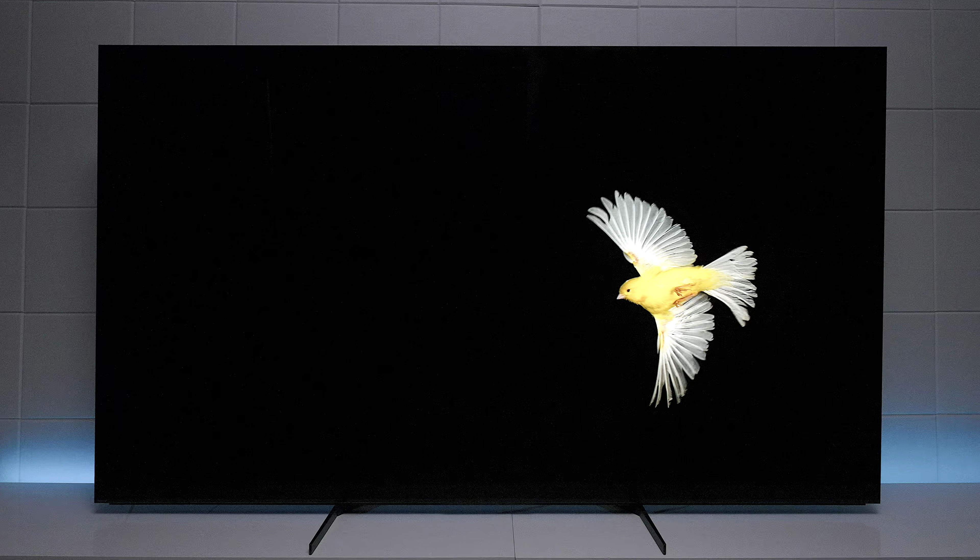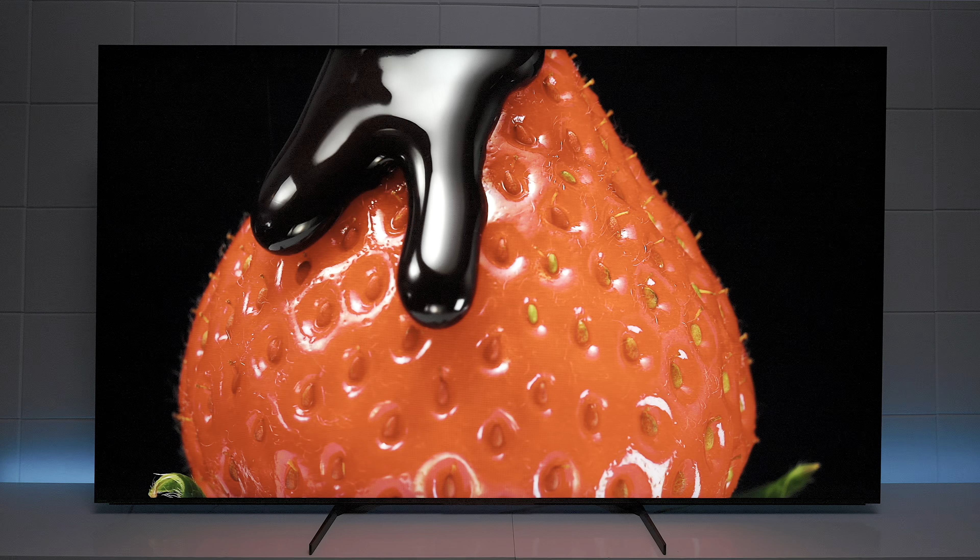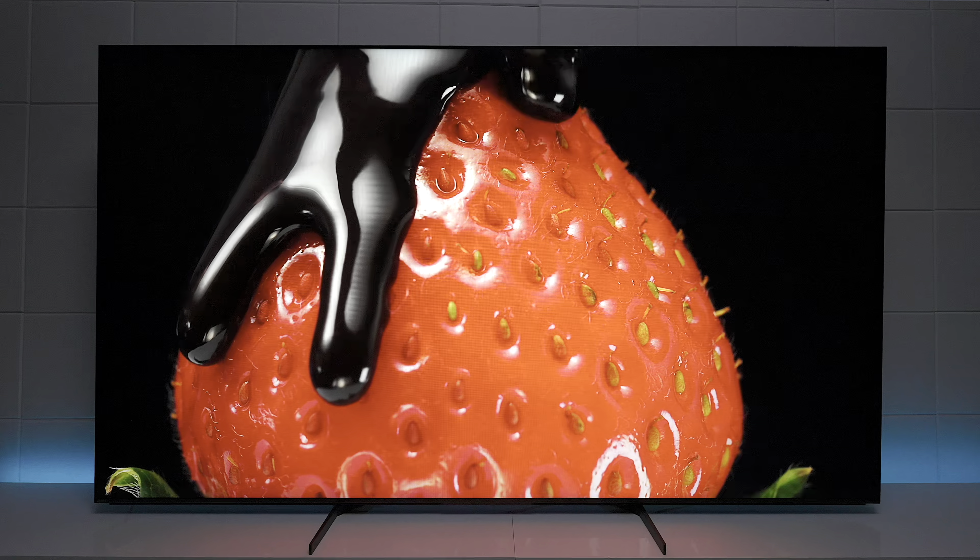This TV has a processor they call the Cognitive Processor XR. This processor gives the TV more dynamic range, natural colors, and it replicates how you actually see in real life, which is a pretty cool feature.